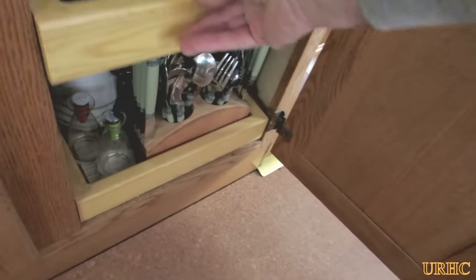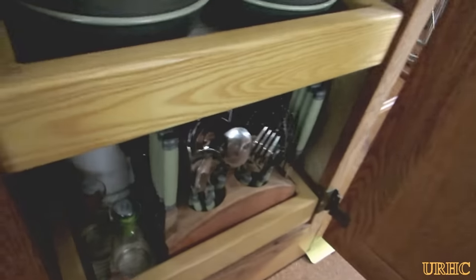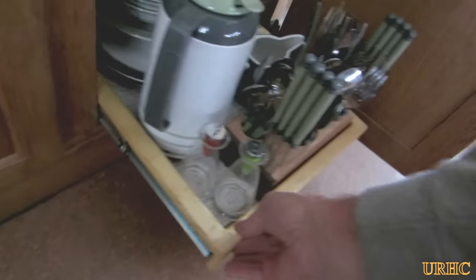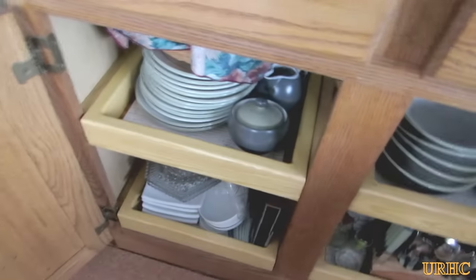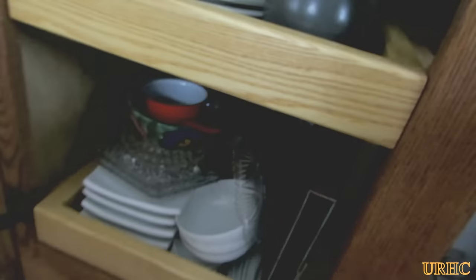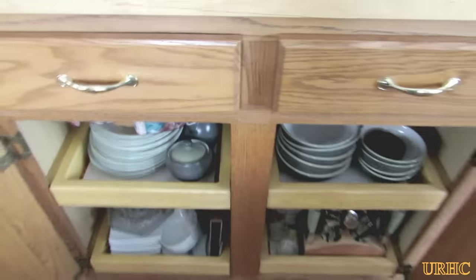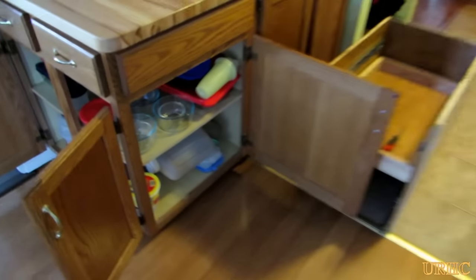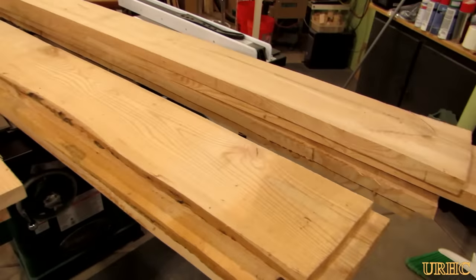These shelves really help when you have a small number of cabinets in your kitchen and you want to maximize the space and make it easy to use and organize them. This video is basically about doing four shelves for another cabinet that we have that really needed a little help. There it is — a cabinet used for extra storage bowls.